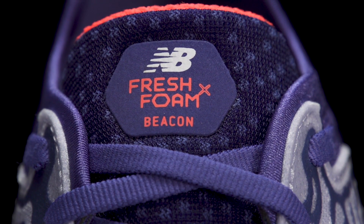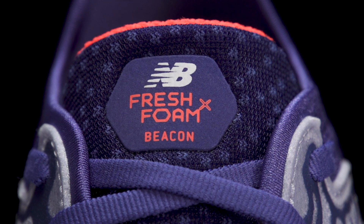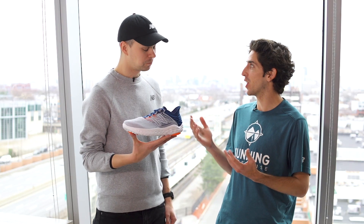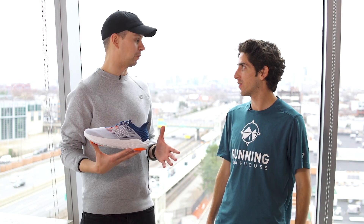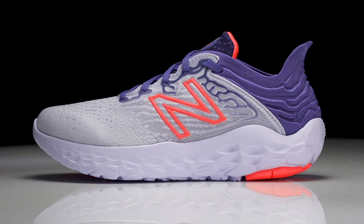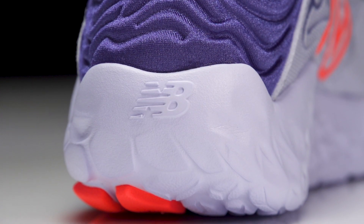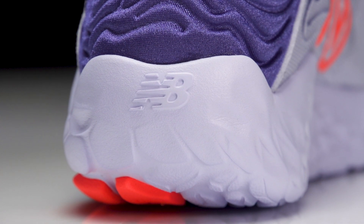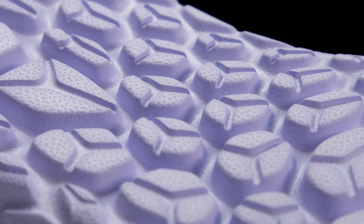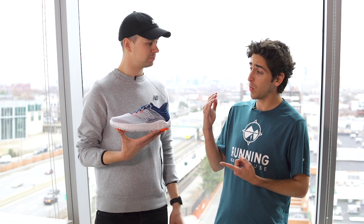The Beacon is most known for its underfoot sensation — what is it going to feel like now with the new Fresh Foam X and new data-driven insights? It's going to feel incredible. You're going to feel like you are sitting within and around the Fresh Foam midsole, encapsulated by what we've done with this shoe. You can kind of see it in the way it's built, but just get this shoe on your foot because you're really going to feel like you're sitting in and around the Fresh Foam midsole.